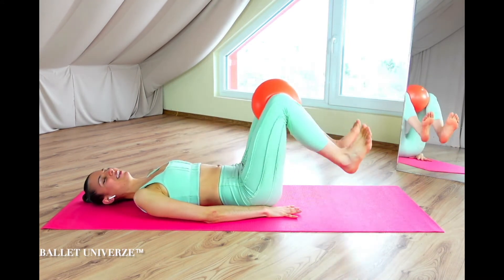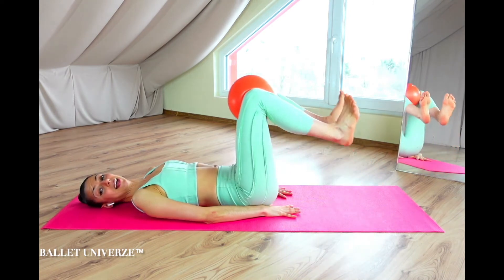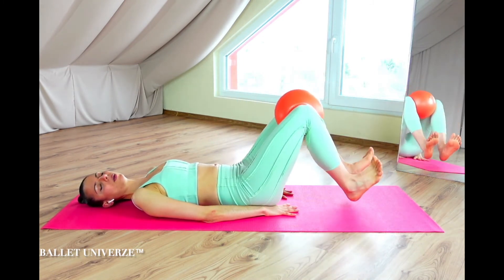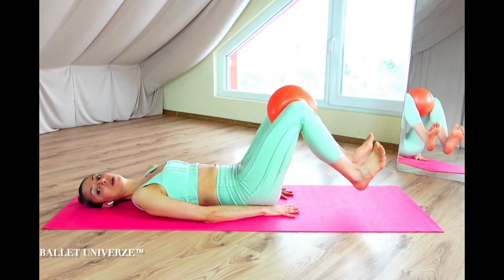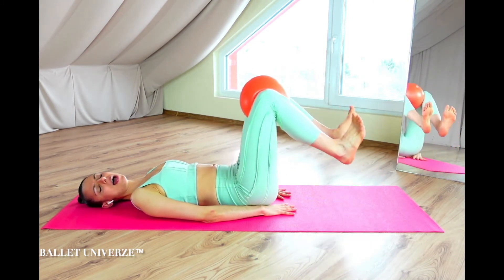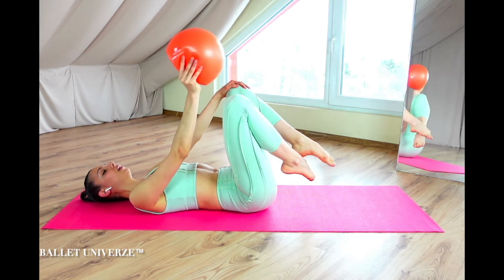Nice work — hear yourself breathing. Continue down and down. Okay, just for the very last four — keep squeezing the ball, exhale for three, exhale for two, exhale — very last one, come on. And nice work. Breath in, breath out.